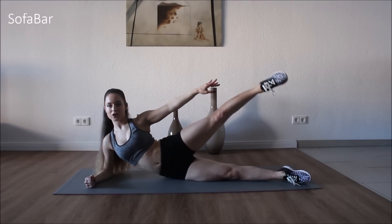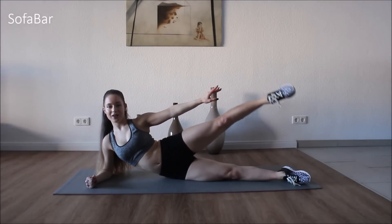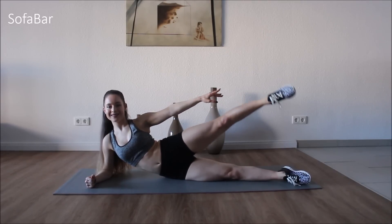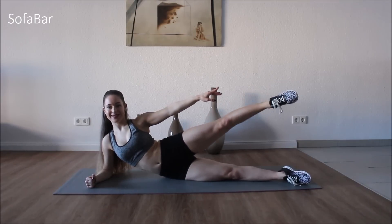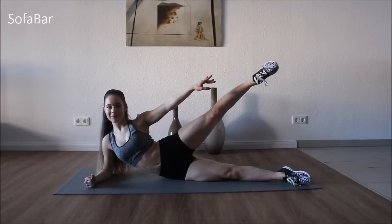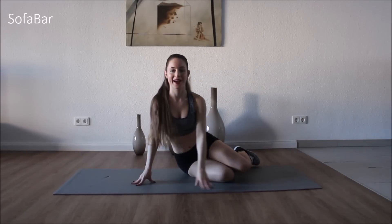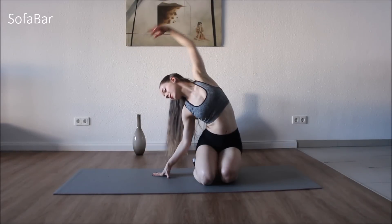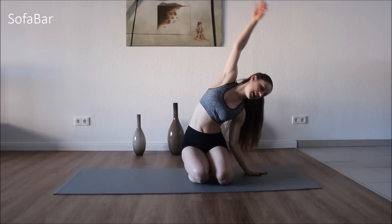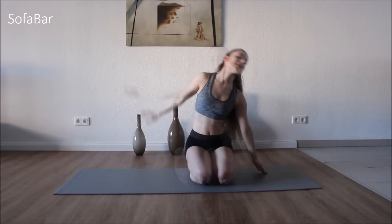Hold it up, and we're just going to pulse it out again, a little bit higher. Good. Ten. And hold it. Lower down. And let's just stretch out those sides. Come to the stretch we were doing before. Good. Other side. Good.